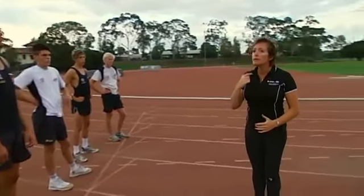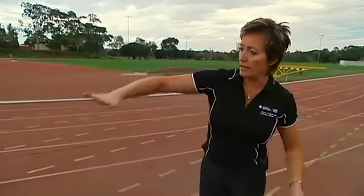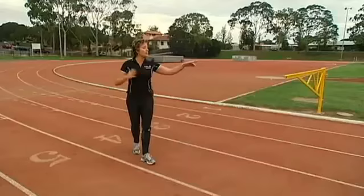As soon as you stick your chin out when you run, your backside comes out. Our main aim is to get the boys ready for TAC Cup football, to perform well there and hopefully give themselves a chance of getting drafted.